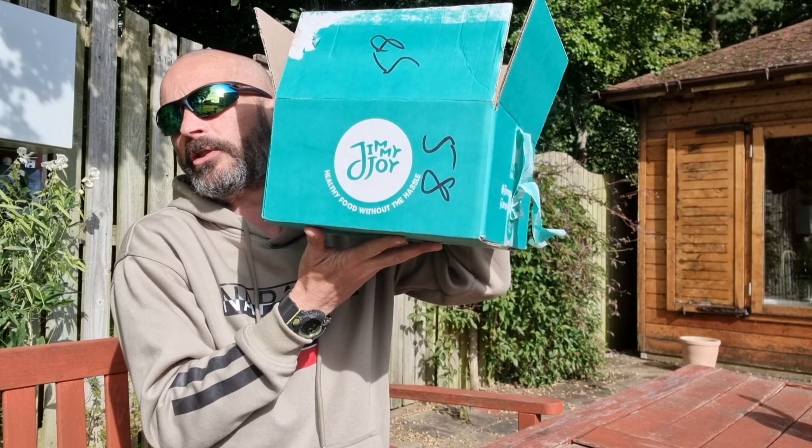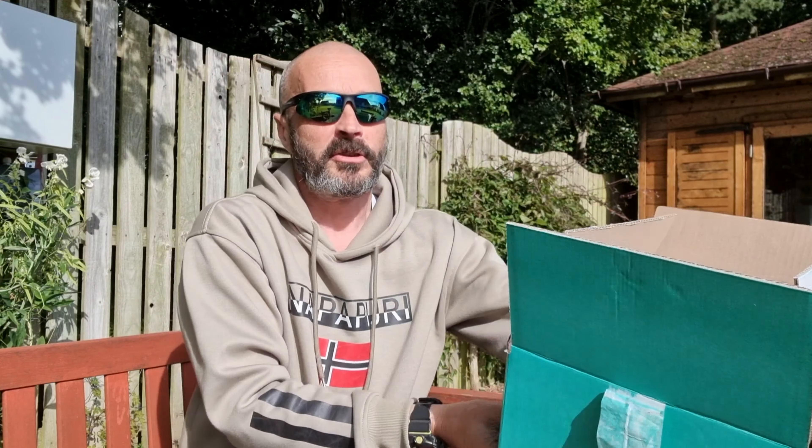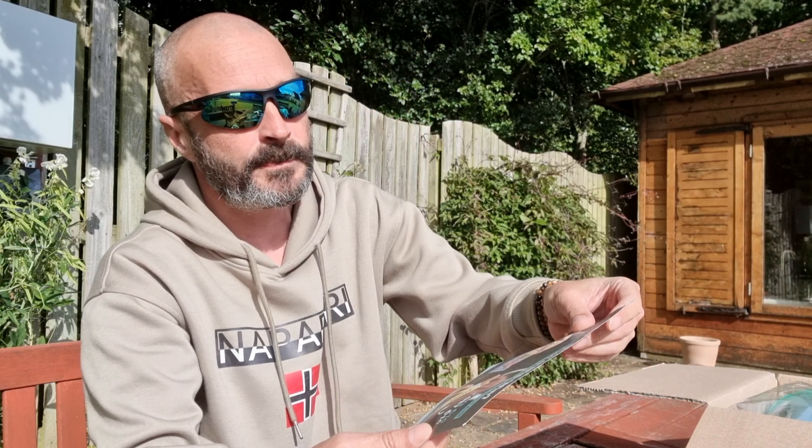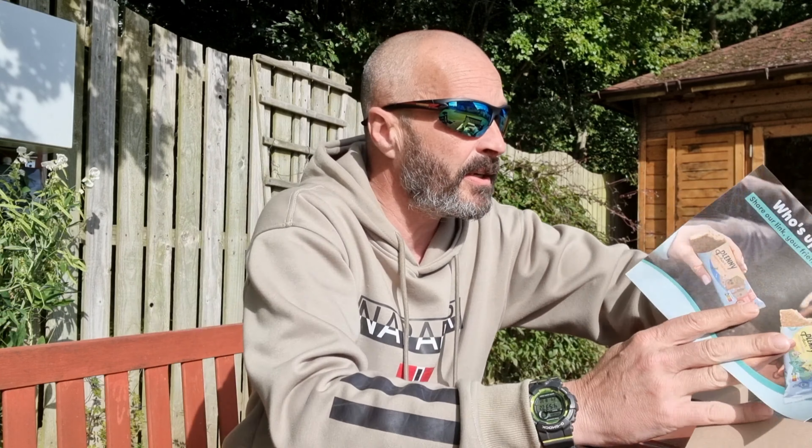How about then folks, welcome back. Right, we review what we got tonight. I've actually had some previous things from Jimmy Joy, so I do a lot of kind of freeze dried meals, shakes, bars. I'm going to stick a link down below where you can get it, but this time a couple of different things.